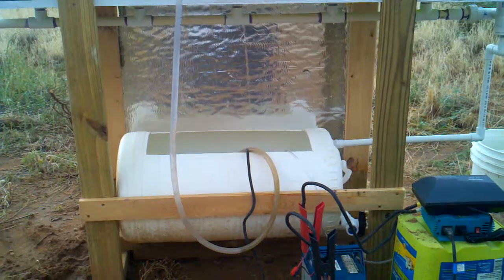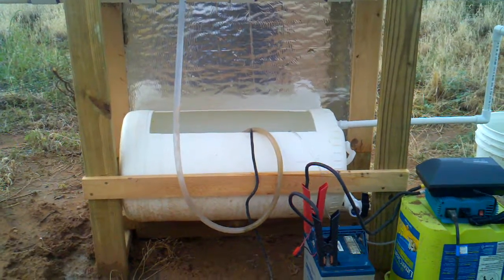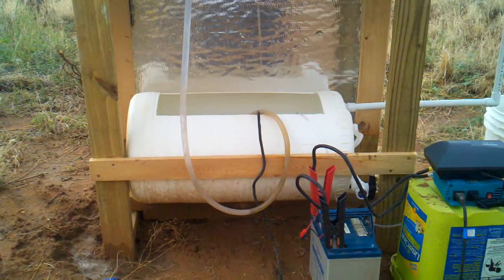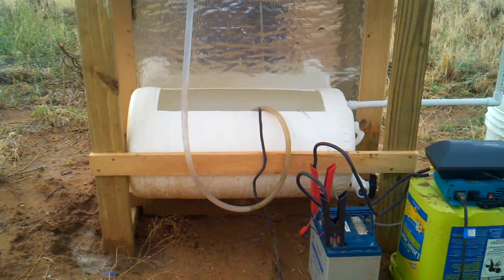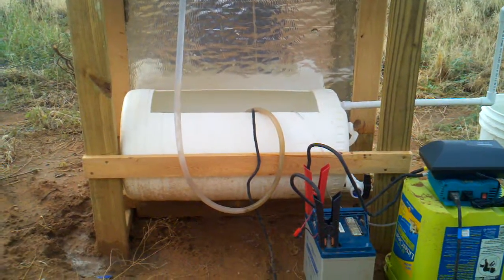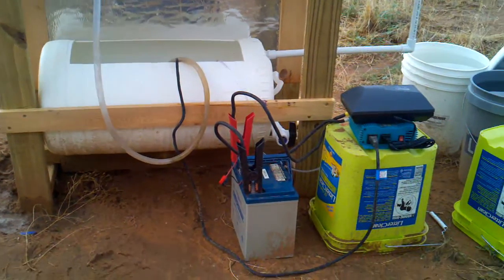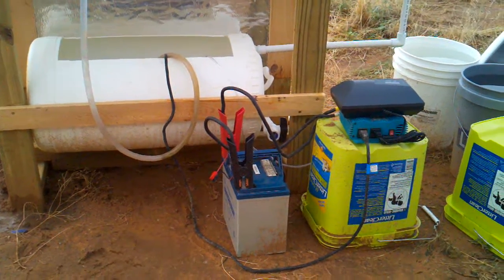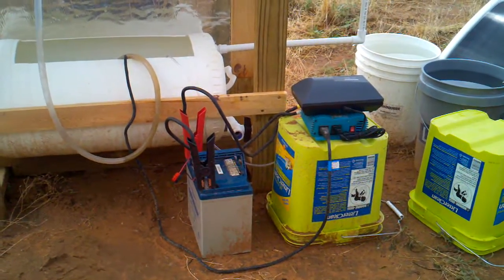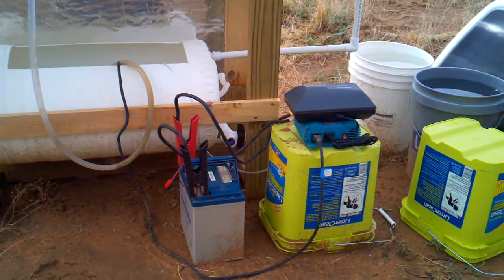At the bottom of the stand is the fish tank. It's cut out from a 15-gallon poly tank. Inside it is an air stone and a small fountain pump. It's powered, at this time, by a gel cell battery and a small inverter. The air pump is sitting on top of the inverter at this time.